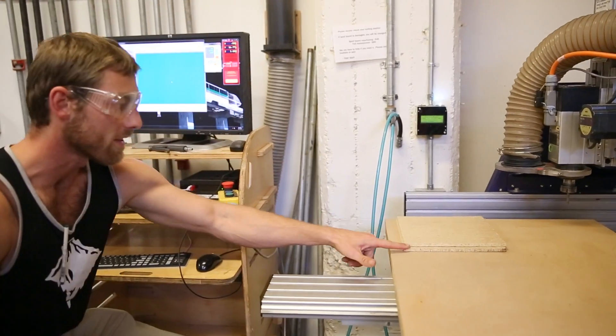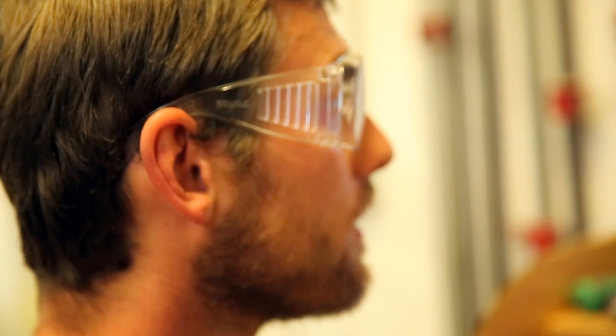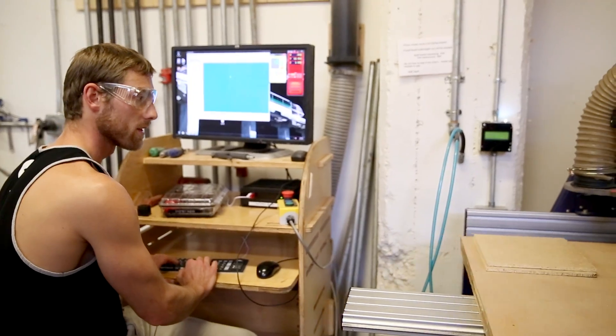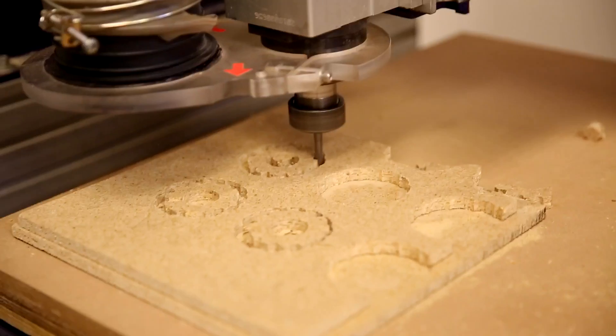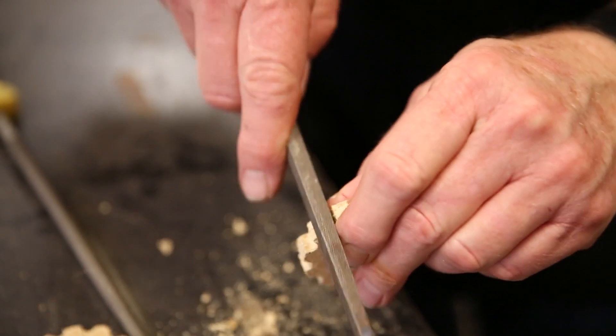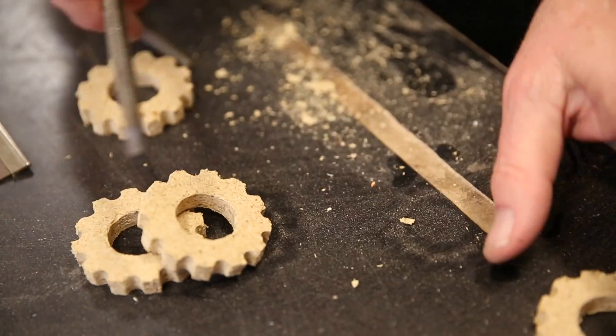Coming to TechShop, you can learn how to use a lot of tools, particularly CNC tools, which stands for computer numerical control — that's just a lengthy term for computer-controlled tools. What we can do here is cut out a lot of shapes on very basic materials like MDF, which is a very cheap material that cuts like butter.